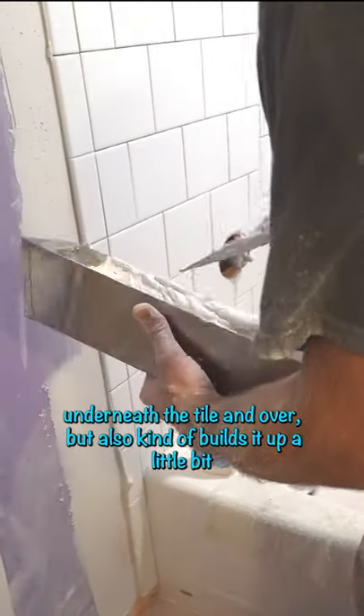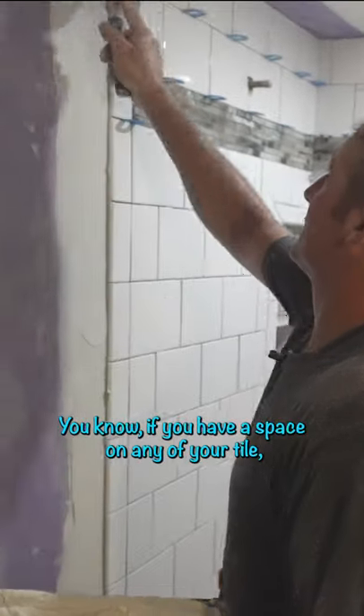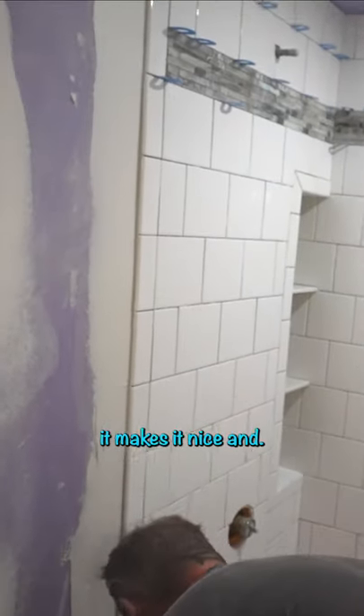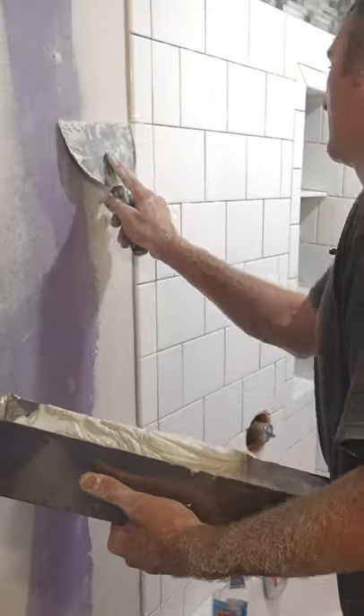Everything underneath the tile and over — but also it kind of builds it up a little bit, so you don't have too much of a gap. If you have space out of your tile, it makes a nice joint.